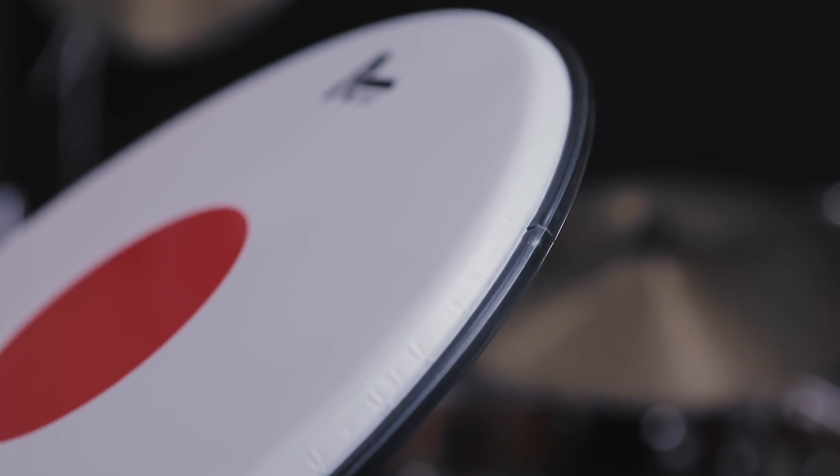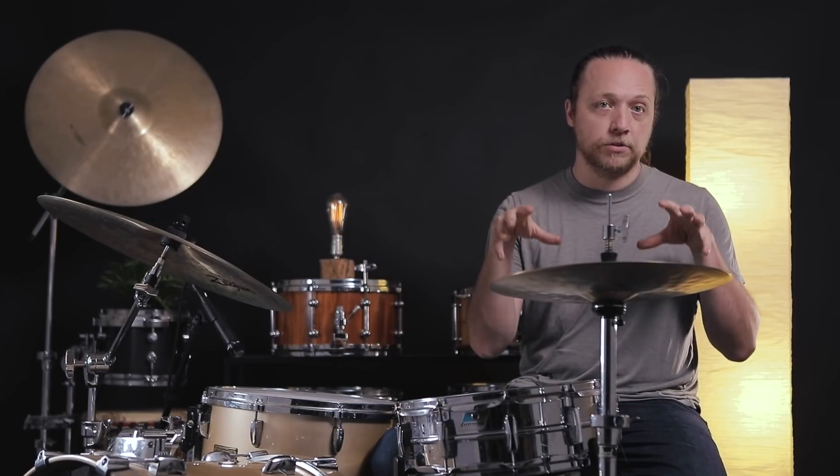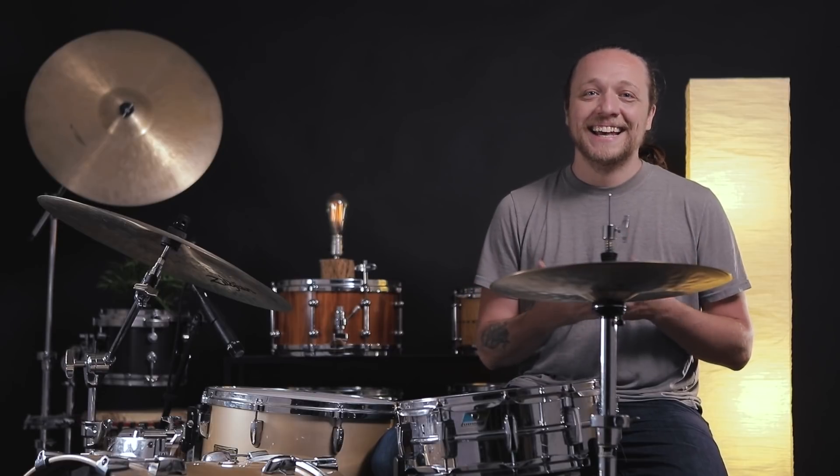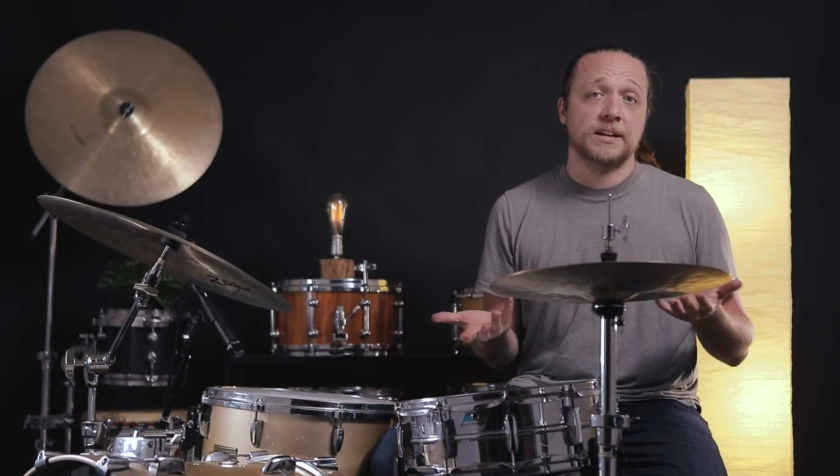The first thing that sets these heads apart is probably the most noticeable when you pick it up: the hoop. It is a crimped hoop rather than a glued hoop — no glue at all where the drum skin is put into the hoop. It's a steel ring inside with an aluminum piece that goes around, mechanically crimped to hold the head in. I've seen this on marching heads before where tension is paramount, and it's pretty cool to see it on drum set heads now.